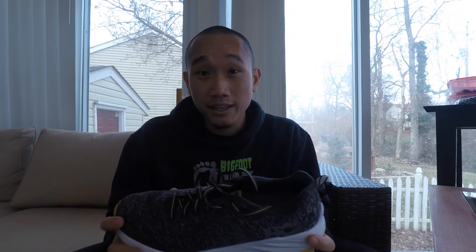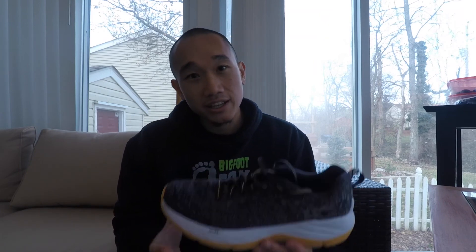That said, this shoe is extremely light at 7.8 ounces and the ride is actually great, especially for faster days and faster workouts — it has really good pop and is very comfortable overall. Thank you guys so much for watching this video, please subscribe to my channel. See you in my next video, thank you.